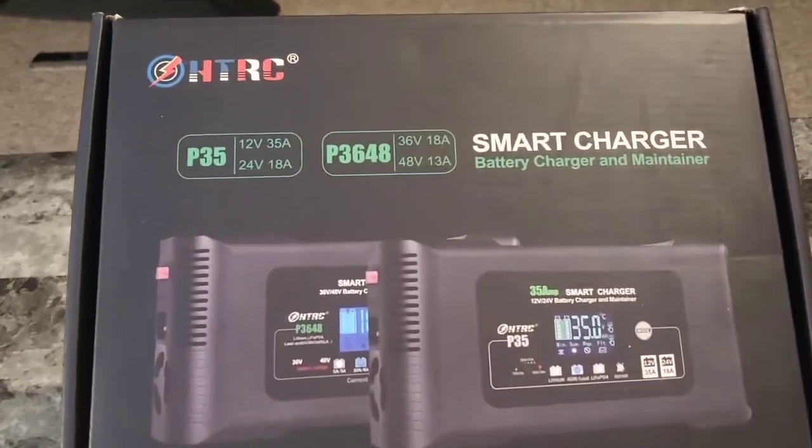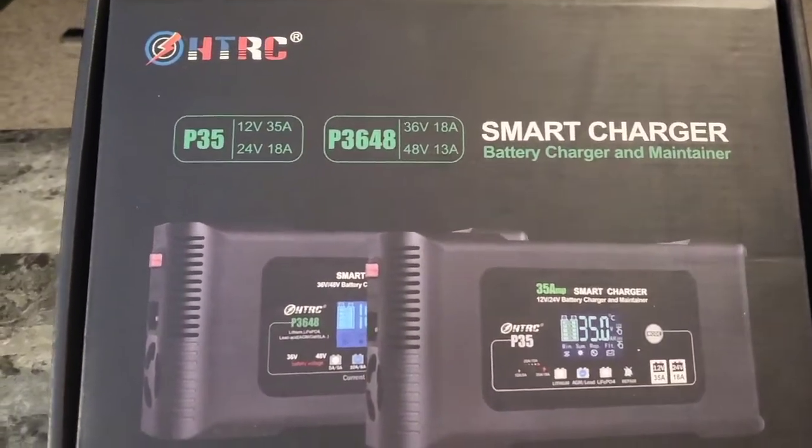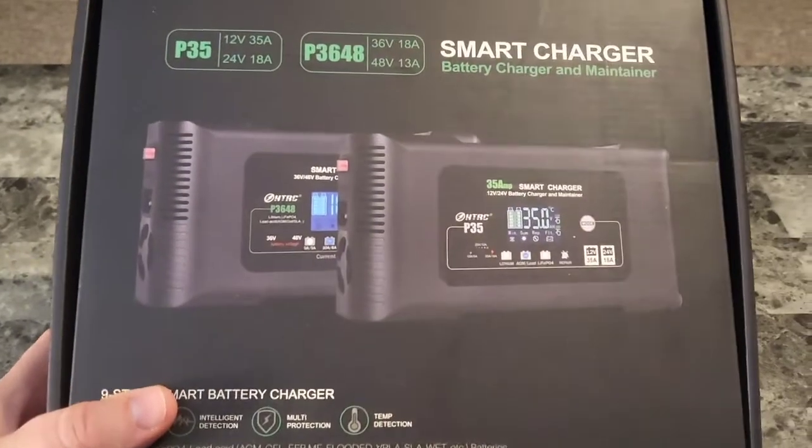What's up guys? I'm Mr. Alan Seam. We're checking out the Smart Battery Charger Maintainer from HTRC. Let's see what's in the box.